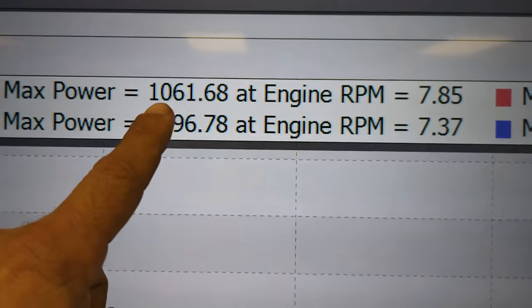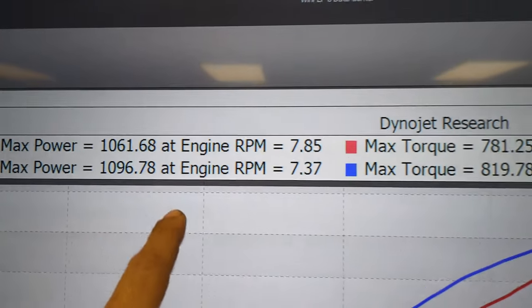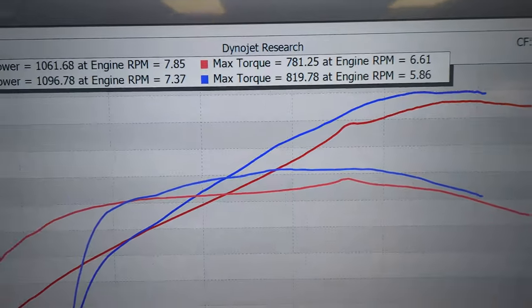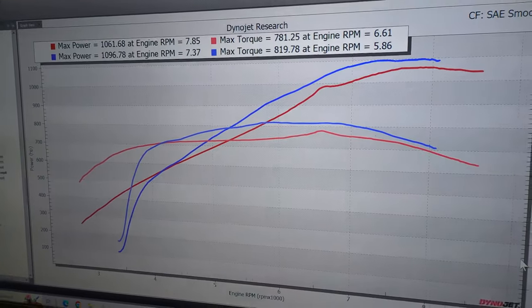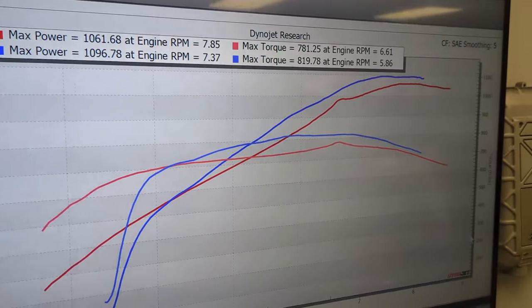Let's check out the power. It made 1061 last time; now it made 1096 — a huge gain. Torque went from 781 to 819. Before, it was having some issues right here that were related to transmission stuff that we figured out since. We now have some TCM support. Awesome, awesome setup — killer car.